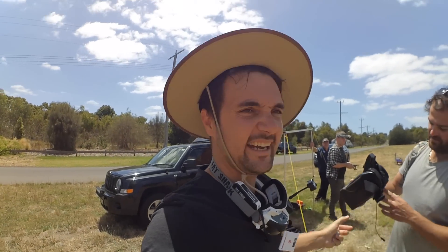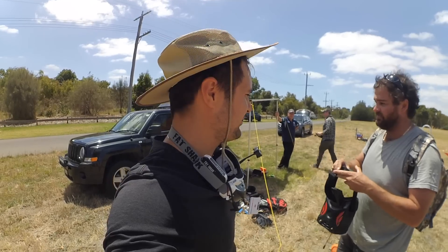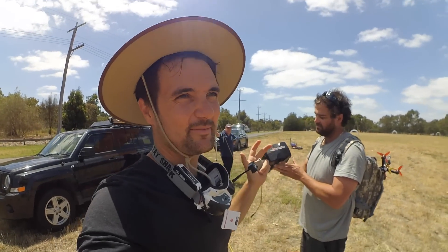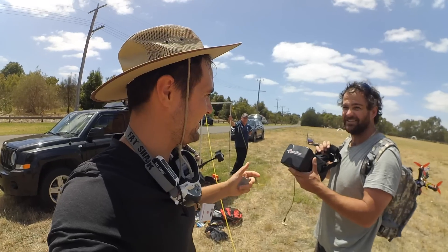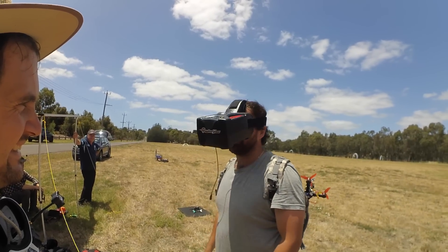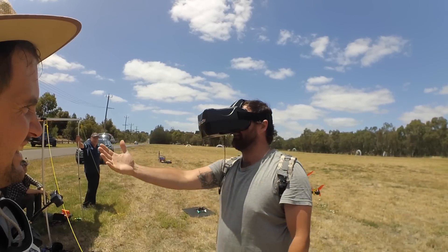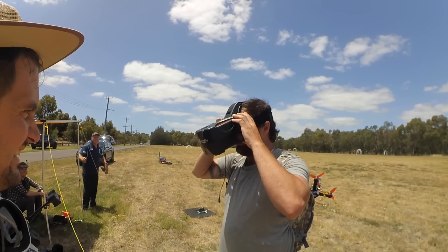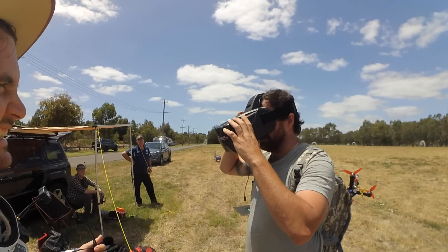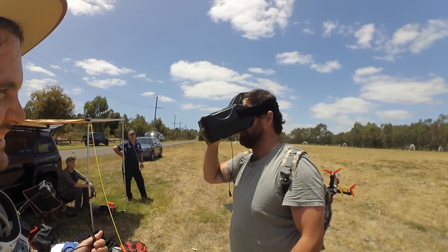We've got another Stu here who's tried some other box goggle types before and wasn't a fan. He puts the Goggle 2 on — his verdict: very dark, quite light, sits well on the head, and much more comfortable than he expected. He doesn't notice the weight of the length at all. They look good on him too.